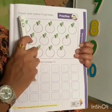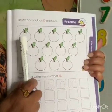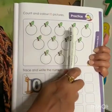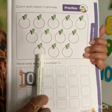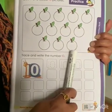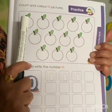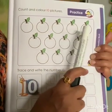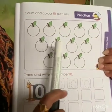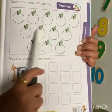Now, practice count and color 10 pictures. What you have to do? First, we have to count: 1, 2, 3, 4, 5, 6, 7, 8, 9, 10, 11, 12. So, we have to color only 10. 1, 2, 3, 4, 5, 6, 7, 8, 9, 10. Color all these 10.